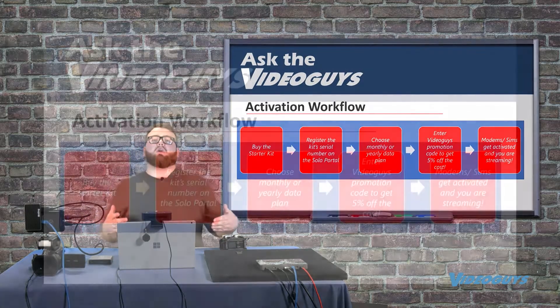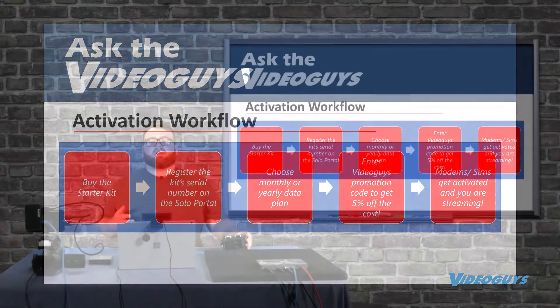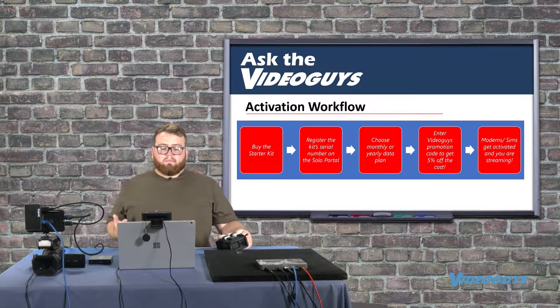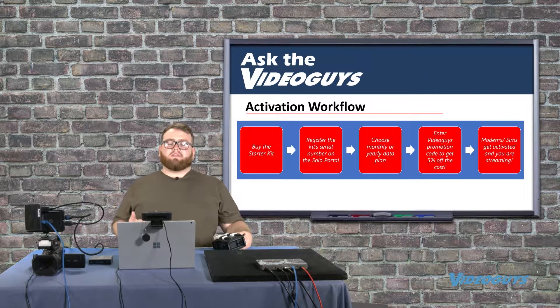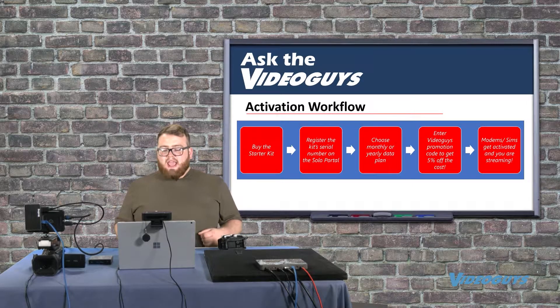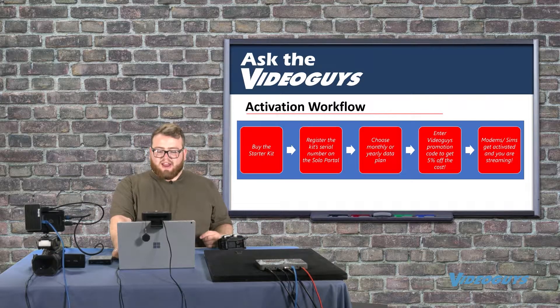This chart is really helpful based on some of the setup questions we've been getting. It's a walkthrough on setting up your LiveU Solo. First, you buy your starter kit that includes your Solo and your two-modem or three-modem kit. Then you register your kit serial number on the LiveU Solo portal. Next, choose your monthly or yearly data plan — again, you won't be prompted until you register your hardware. Then enter your coupon code — in this case, SOLO-VIDEOUGUYS — and your modems and SIMs are activated.